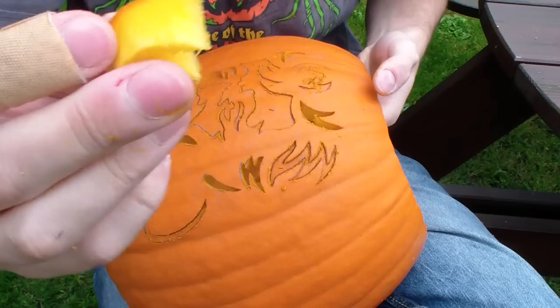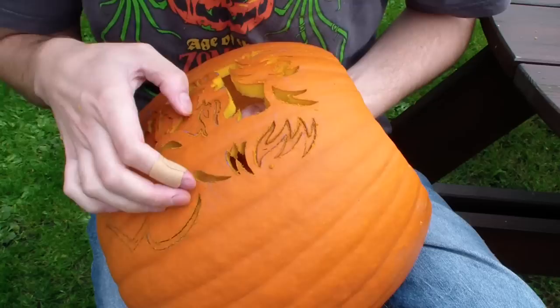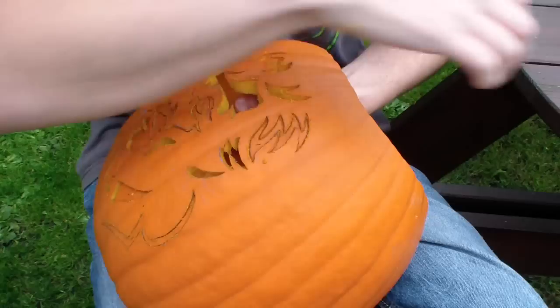Once you've finished carving, remove all the shapes you've cut out. If some bits won't move, take your carving knife and cut where there seems to be some resistance. Take great care not to damage your carving.